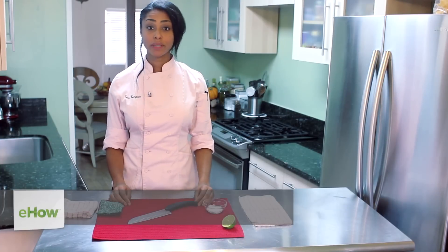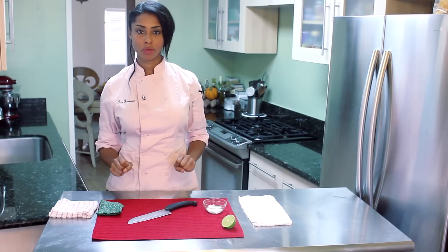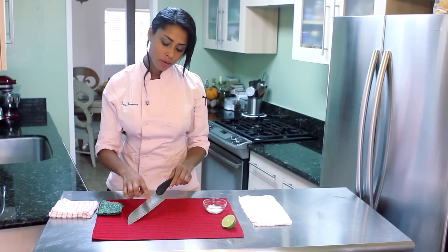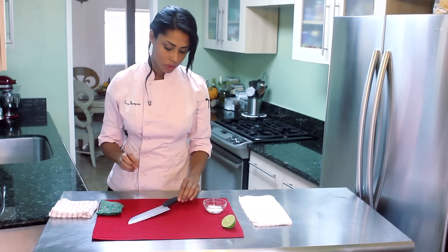Hi, I'm Teca Thompson, farm-to-table chef, and today we're talking about how to clean knife blades with lime juice. I have a knife blade here and as you can see it's got little dots of rust on it — not completely rusty, but still this is a really good example of cleaning with lime juice.